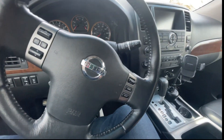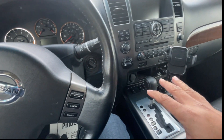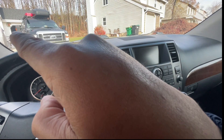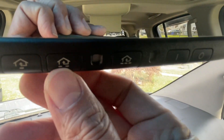Good morning guys! Today we have a 2011 Nissan Armada, a used vehicle. We are going to program the garage door using the HomeLink button right here — it has one, two, three buttons, so you can store up to three.